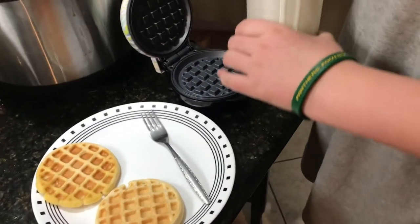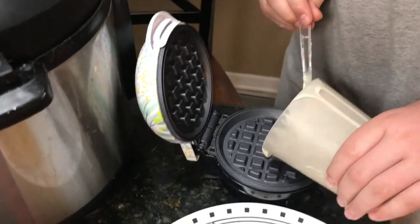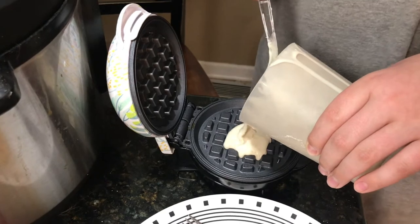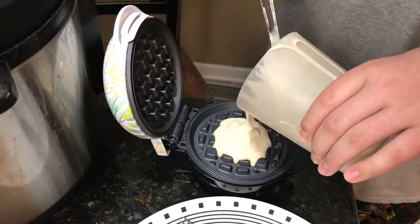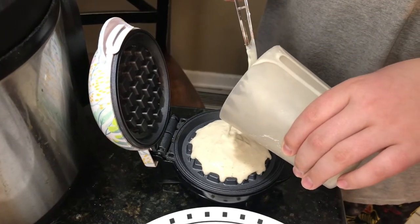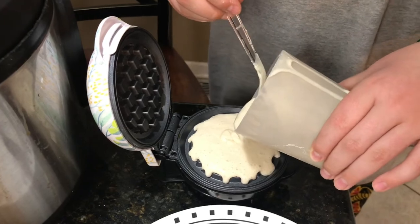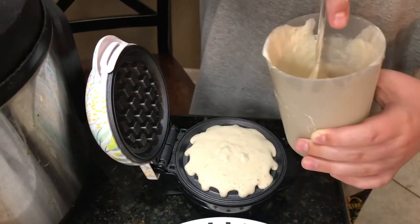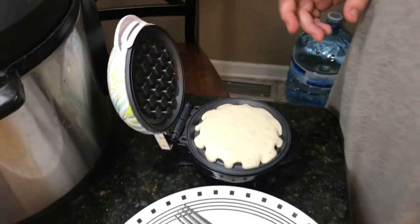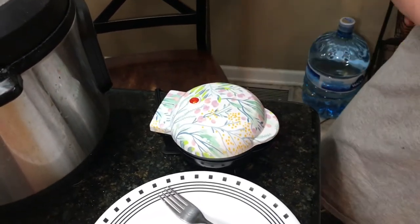I'm going to pour in our third waffle. We might have made a little too much batter so I'm going to pour some out — you can always share it. I think that's enough, so I'll close that up and we'll be back.